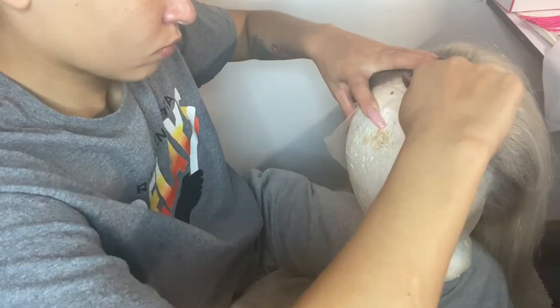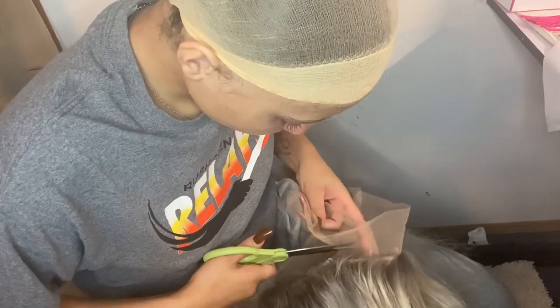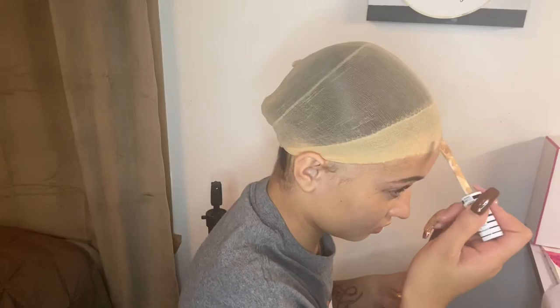It's very important when you're cutting your lace to not make it in a straight line. As you can see, I'm trying to make it look extremely natural by changing my hand and pan positioning. Just do anything so it doesn't look jagged — it looks natural. Then I went ahead and took some scissors and cut the back off of the wig.